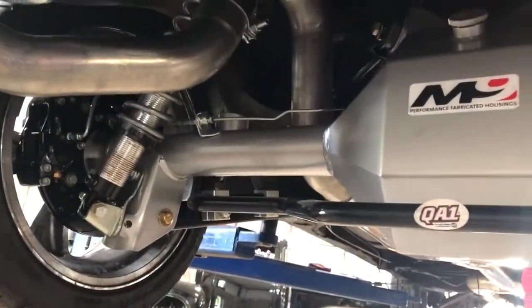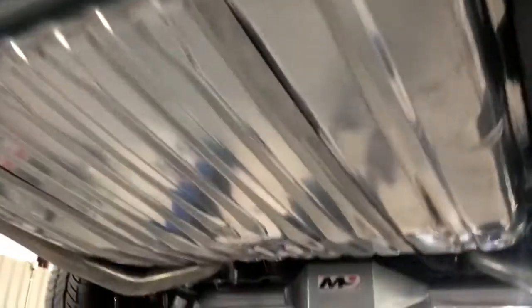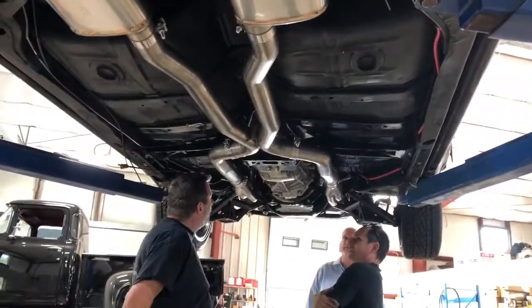There's gotta be a way I can get this in there. And this exhaust is really nice — it's like everything fits. It did a nice job. It looks like three inch all the way up. It's actually four inch all the way up, like five and a quarter. So yeah, that's a lot there.